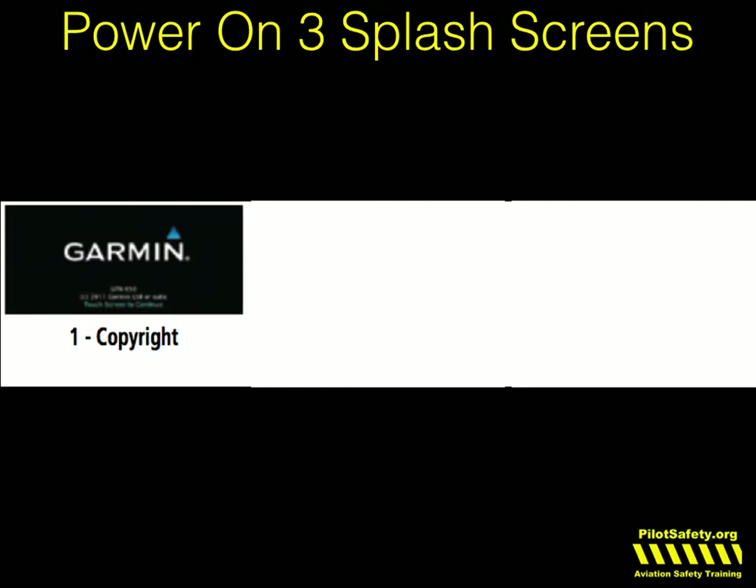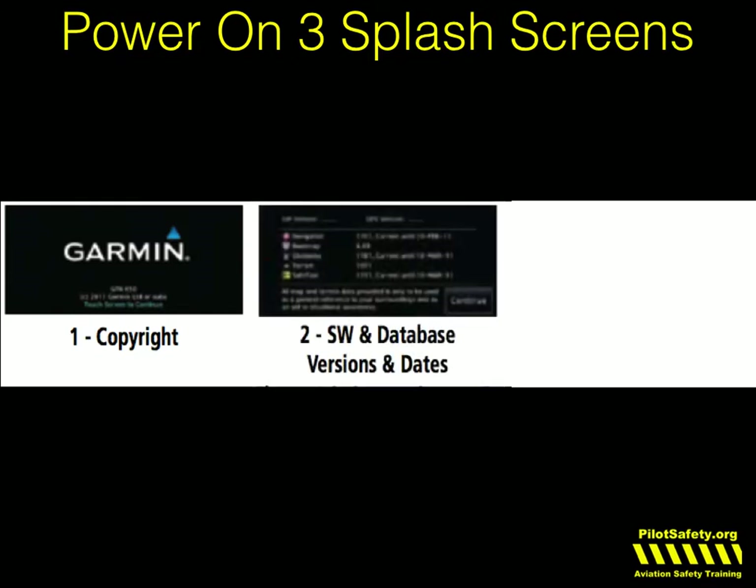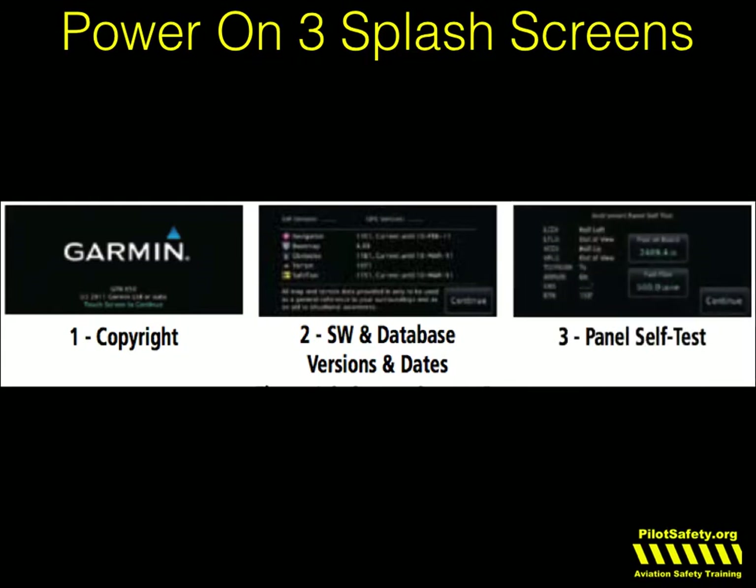When you power on your Garmin, you're going to see three separate splash screens. The first one is the copyright. The second one is where you can check that all your databases are current. And the third one is a panel self-test. I'll show you all of these on the GTN 750 first.